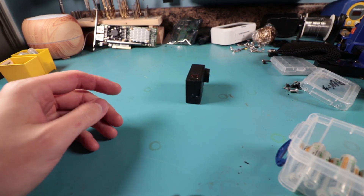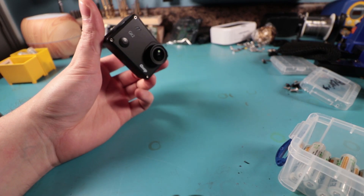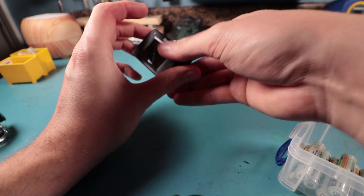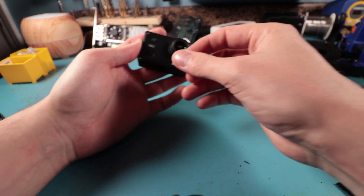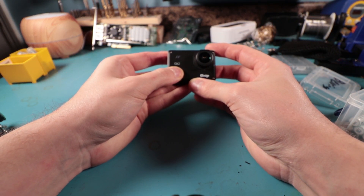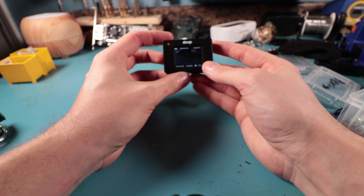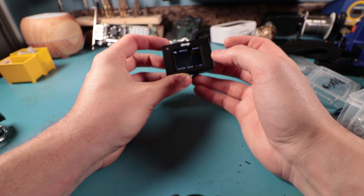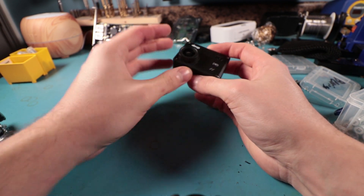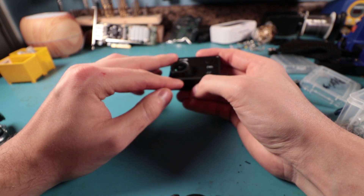Hello everyone and welcome to Power Playground, this is your host Michael. Today we'll be doing a special project. I have this GoPro get-up action camera - it's a pretty nice piece of kit. I spent about $120 to $150 on it and it can go up to 4K resolution.